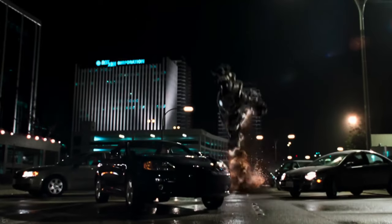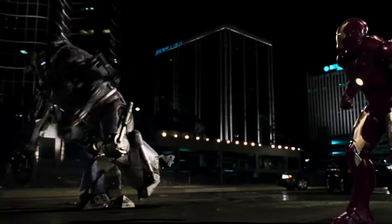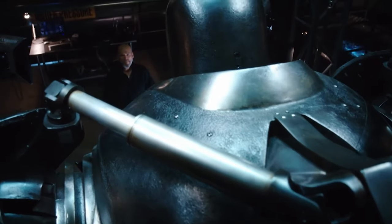Hey everyone, welcome to Obscure MCU. In this episode I'll be covering the Iron Monger armor, a creation of Obadiah Stane and the first major antagonist of Iron Man.